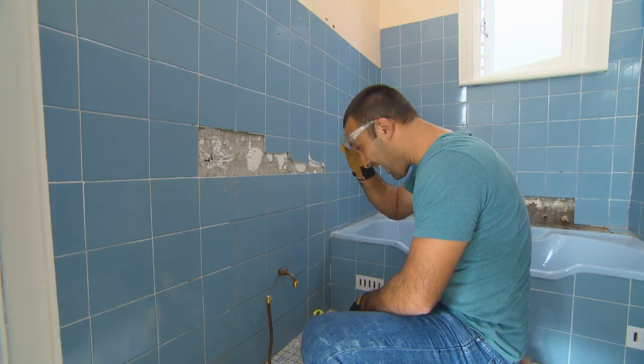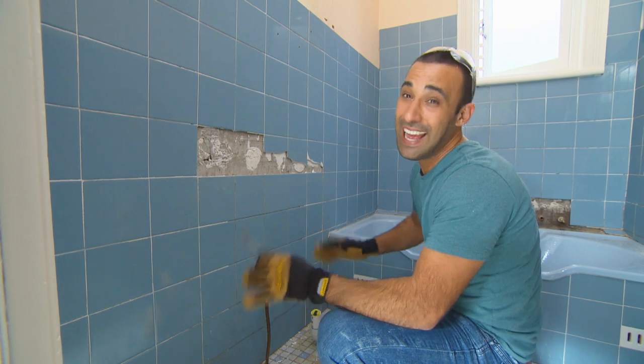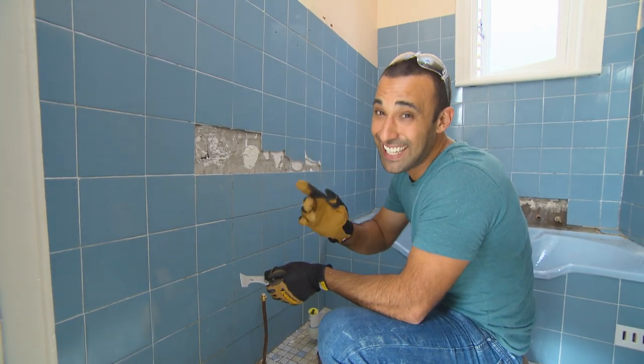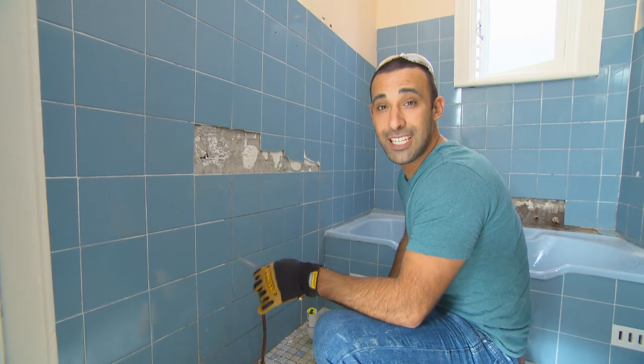When you're renovating a bathroom, it's very tempting just to strip the whole lot and start afresh. But when you're working on a tight budget, you need to think a little bit smarter. The first thing I'm doing is replacing these broken tiles.